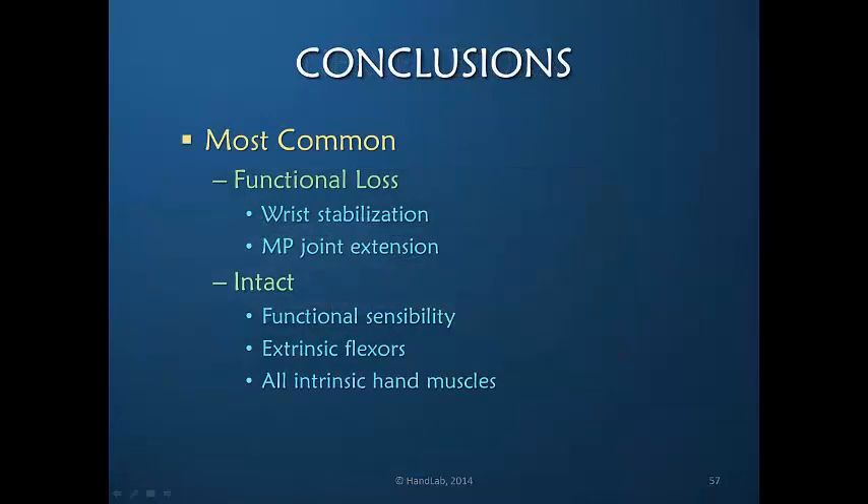Our conclusions are that the most common radial nerve injury creates a functional loss because there is no wrist stabilization or MP joint extension. What does remain — to the advantage of the patient — is functional sensibility, all extrinsic flexors, both wrist flexors and finger flexors, and all intrinsic hand muscles including those of the thumb.